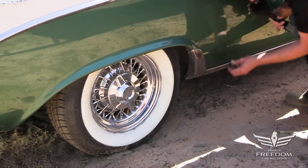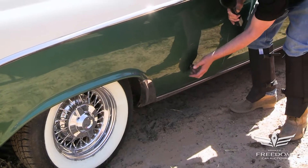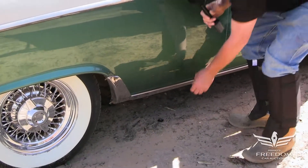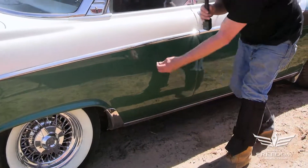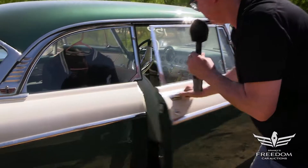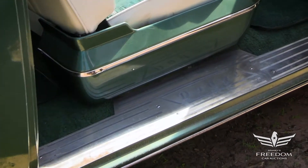Down here there might be some filler. Right here — there might have been some patchwork during the restoration, but again, no bubbling. If it's done properly, it's not an issue at all. Looks good to me. I love the Dodge logos on the rocker sills — that's all factory stuff.